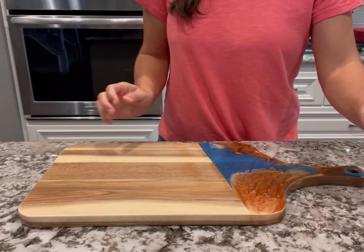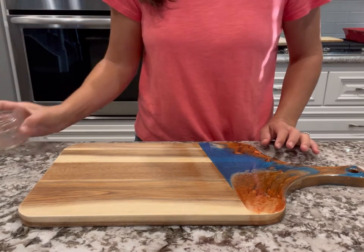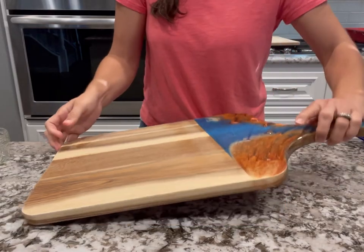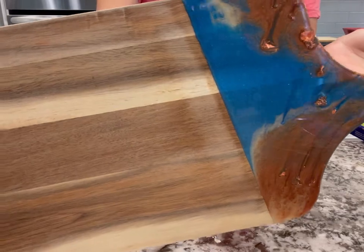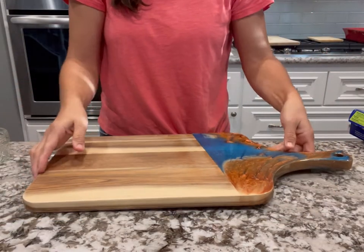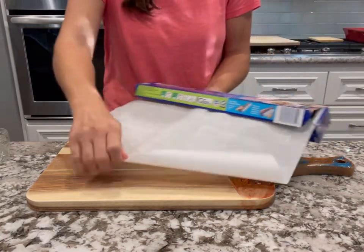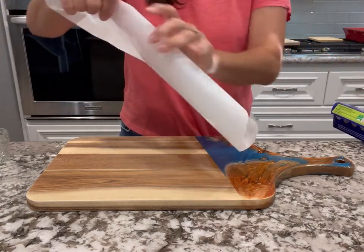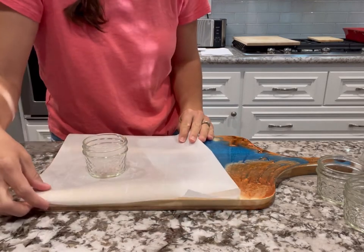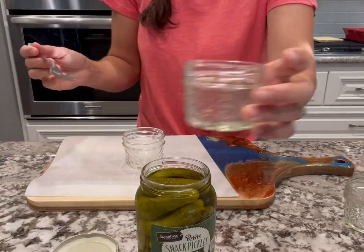When it comes time to assemble the charcuterie board, I get everything I need ahead of time — all my little mason jars, mini glass jars, my fancy charcuterie board, and parchment paper. This charcuterie board is from a friend of mine who makes them; her business is called Love Notes Calligraphy. I don't cut on this board because I love it so much — I only use it for display. I use parchment paper to protect the surface, though it's totally optional.